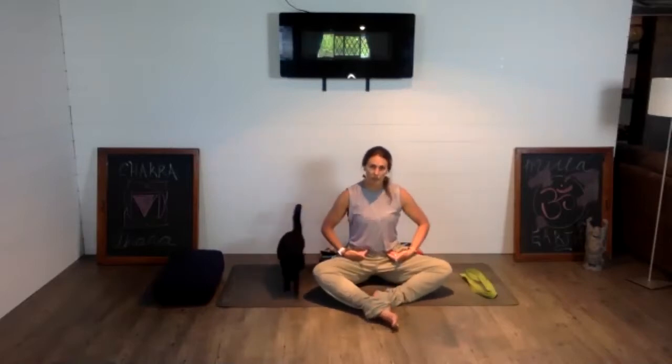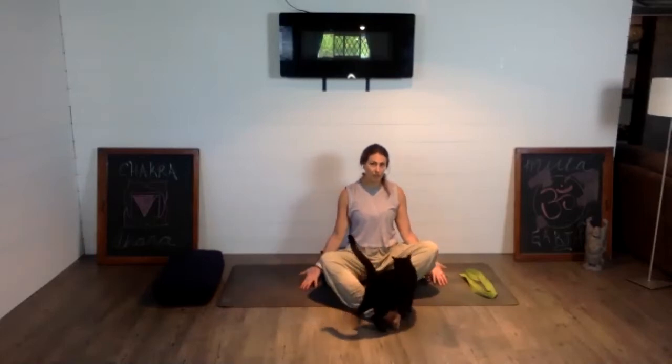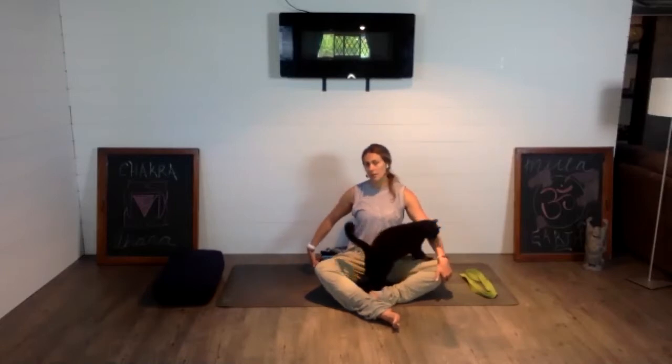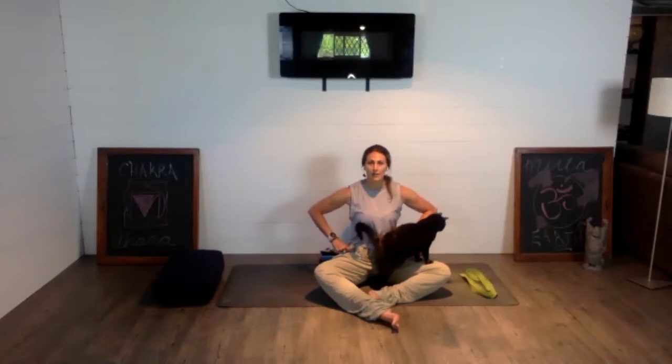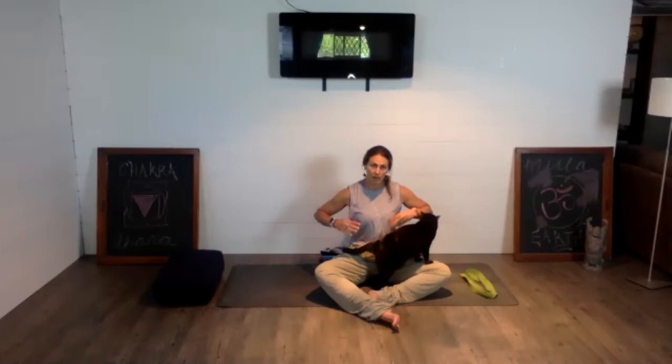We'll start to settle into our first hold, incrementally working up to longer holds. These first rounds will be about a minute long. If you're seated on a chair, come down to the floor and take a really loose cross-legged seat. When I say loose, don't worry about how close your heels are to your pelvis or how close your knees are to the floor. Elevate the sit bones on a prop, and if the knees are far from the floor, slide pillows or blankets underneath the outer edges of the knees to allow the hips to relax. In yin, we're focusing on relaxing the muscles so the work happens within the joint, fascia, and connective tissue surrounding the bones.